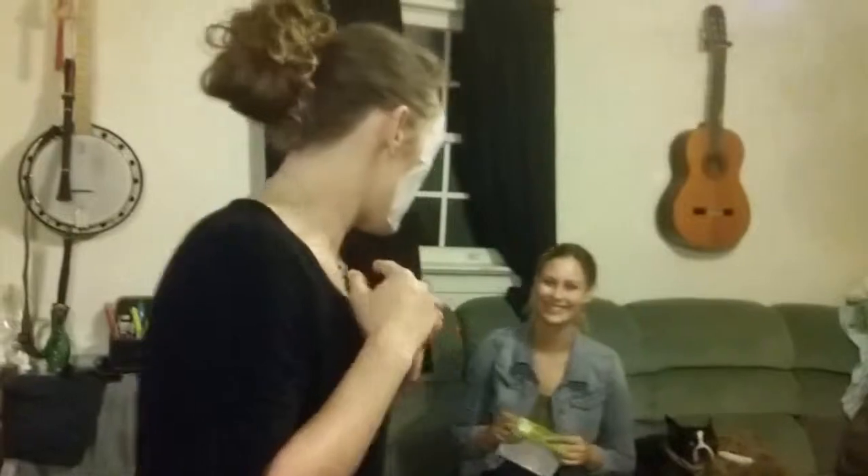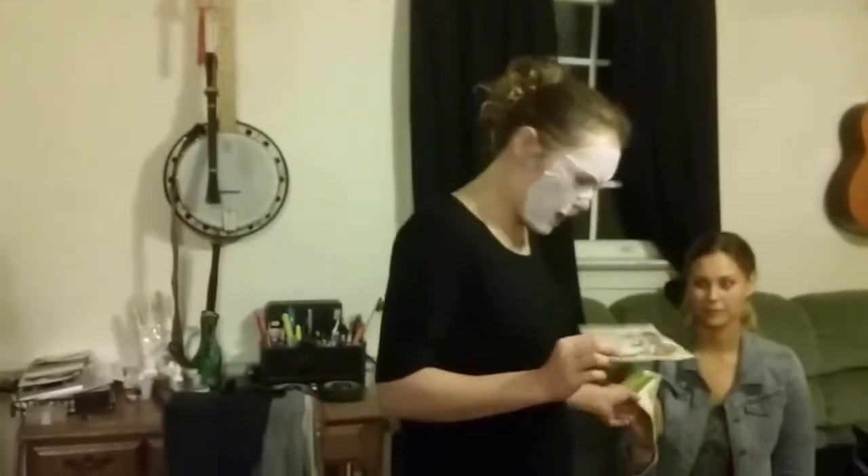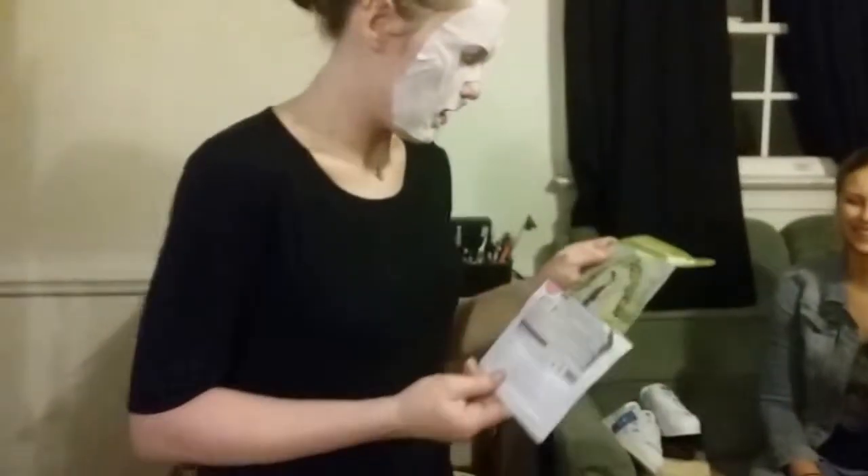Here we are, about to take this mask off. We decided these are his and hers — one was pink and one was green, but Drew did not do his because he was scared. Anyway, we're gonna take it off. It's really hard to drink your wine while you're doing this. Take it off after 10 to 20 minutes, and voila — I'm a different person, I'm superwoman! Here's the mask.